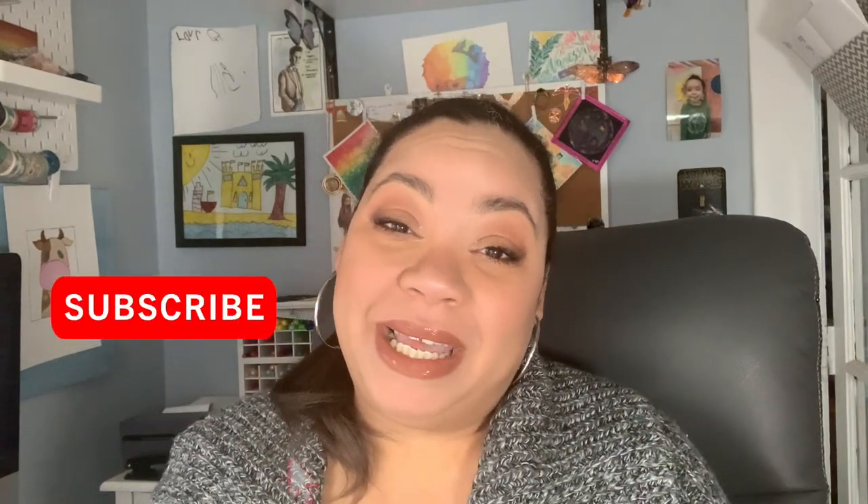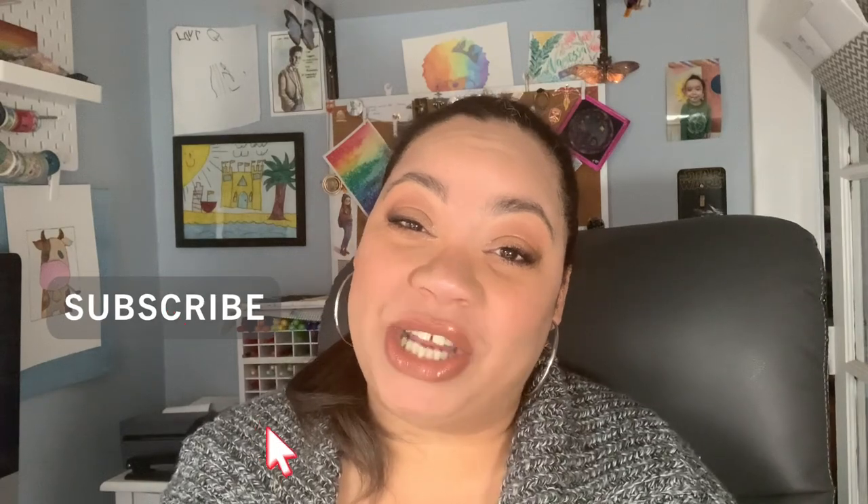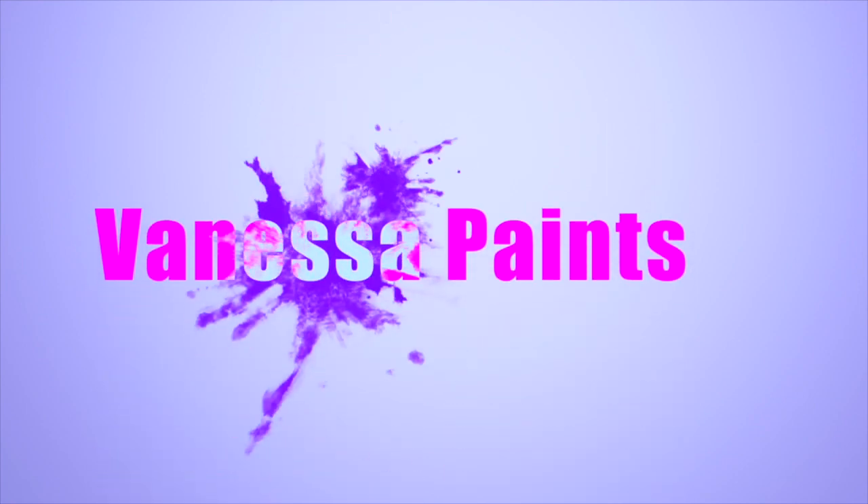Hello, welcome back to my channel. My name is Vanessa. For those of you who are new around here, welcome. I am an artist and an artisanal handmade watercolor paint maker. I will be bringing you content every Saturday. Today I'm going to take you on a step-by-step process for making this pretty watercolor moon.